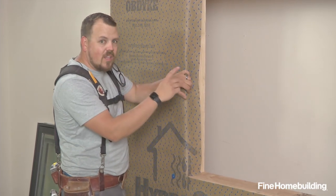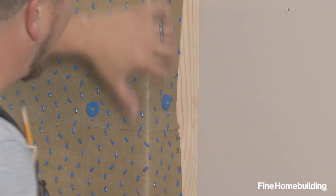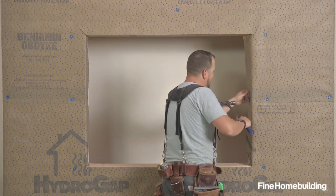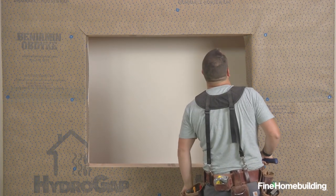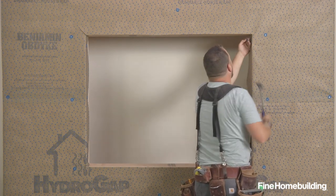That way we ensure that we have one solid connection of air and thermal barrier. The manufacturer of this particular house wrap allows for staples, cap nails, or just roofing nails. They do make a recommendation for cap nails if you're over 40 feet in the air on a commercial project.